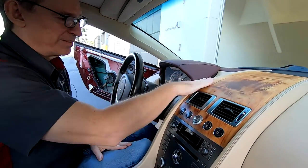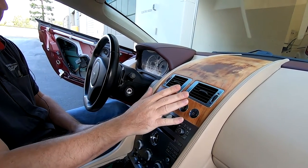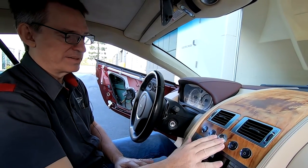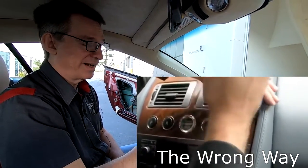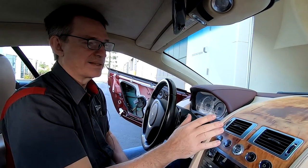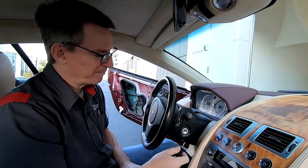So here we go with one of the potentially scariest things you've ever done with your interior, because we're going to try to release this beautiful wood from all the surrounding leather and painted materials without scratching or cracking anything. There are a couple of videos on the internet already — Rich from Red Pants has done one that's pretty good, but his car didn't have all the buttons. I've had some advice from James at Aston Installations, who's taken hundreds of these off over the years, so I'm pretty sure this is probably the best way to do it.